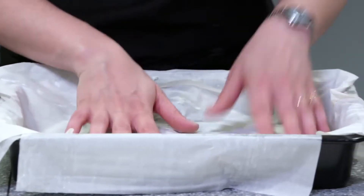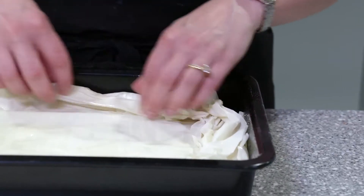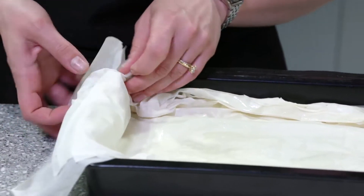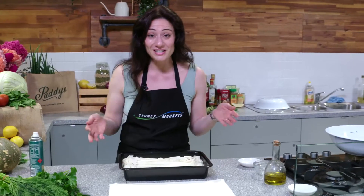We'll start adding another layer on top, and lastly I'm just going to bring the edges in and crumple them up a little bit. This is just my preference on aesthetics, but you can design your pie any way you like. And that's it — we're going to pop it in the oven for about 40 to 45 minutes.